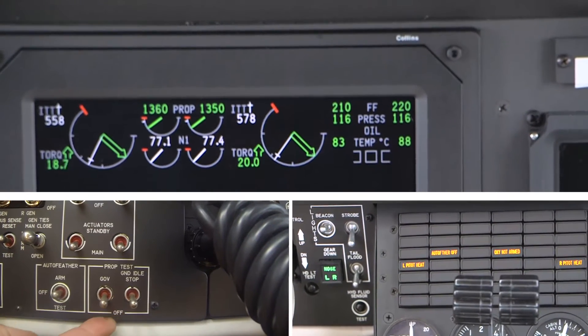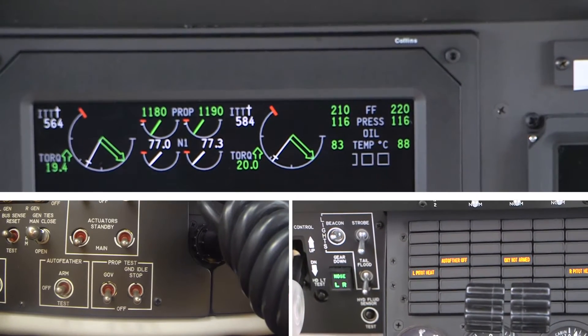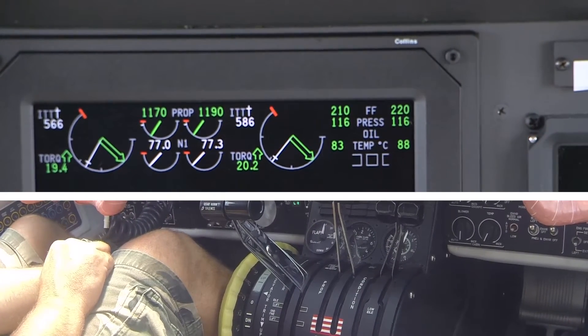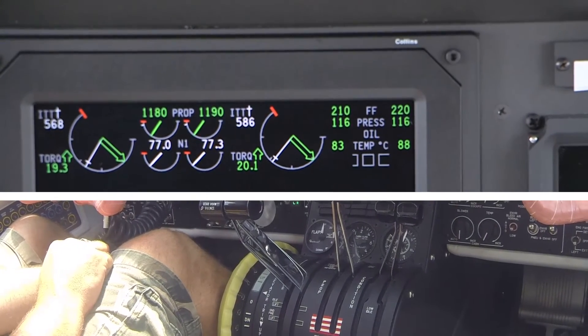Release the ground idle stop switch. The left prop pitch and right prop pitch enunciator lights should extinguish. Ensure that each engine RPM decreases to 1150 to 1250 RPM.